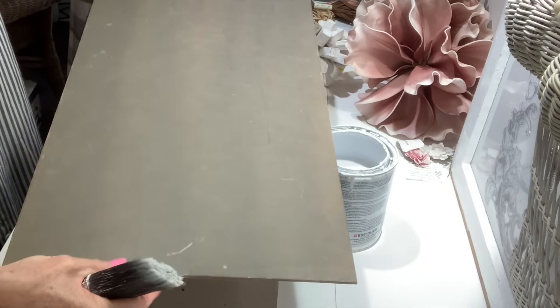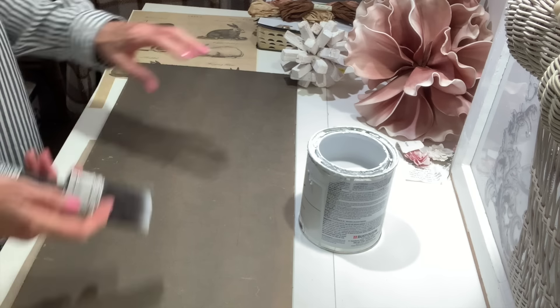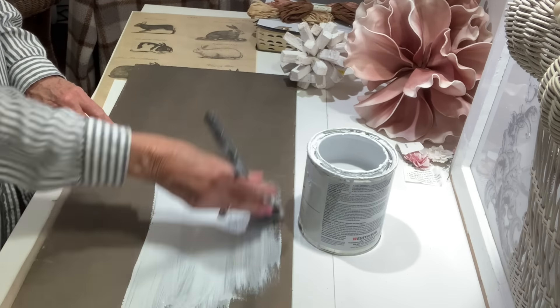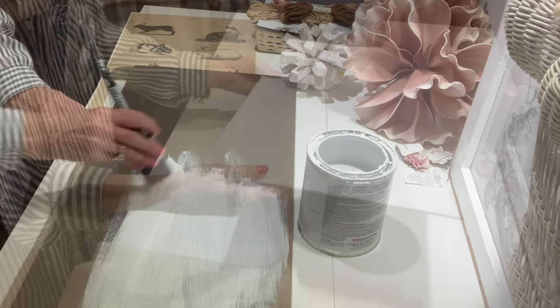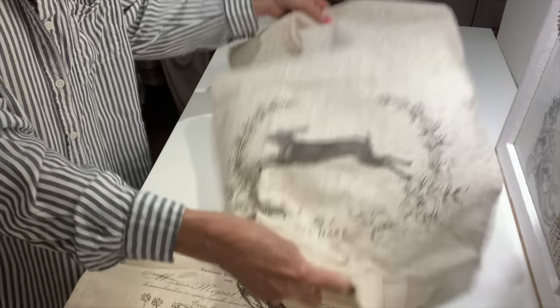I'm going to remove the burlap from that piece we removed from the center of the frame and now give it a couple layers of white chalk paint. I'm going to use the smooth side because I just want to give it a white background - I'm going to show you how we can take a beautiful tea towel and make a really pretty piece you can use for wall decor or just set it up in your home. I gave it a couple layers and let it dry.